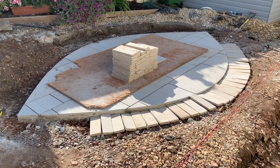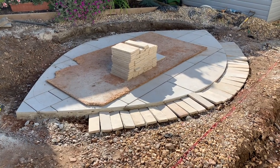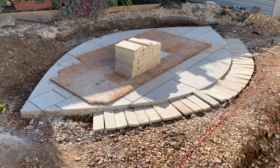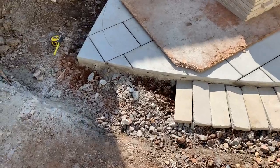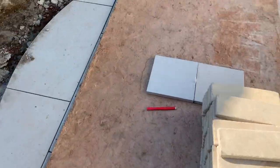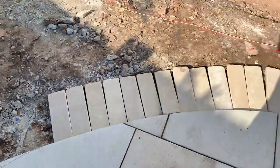After cutting out yesterday and laying some of the tiles around the outside, I slightly worried it looked a little bit too much like an eye. So I came in this morning and asked the customers what they think — if they want me to curve the corners off. I think we're going to curve the corners off. You can see the pencil marks there and over here — we're going to curve it off a bit.